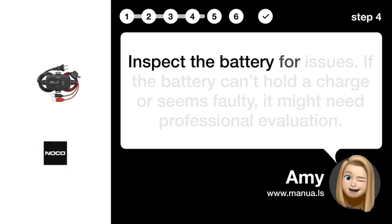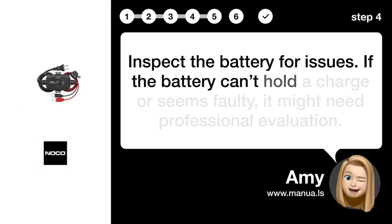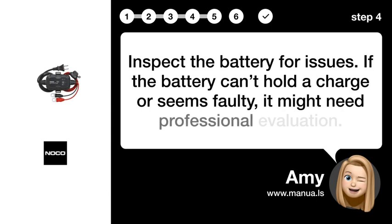Step 4: Inspect battery. Inspect the battery for issues. If the battery can't hold a charge or seems faulty, it might need professional evaluation.